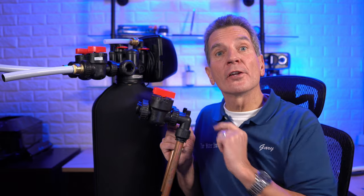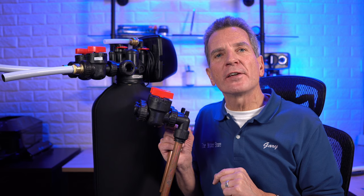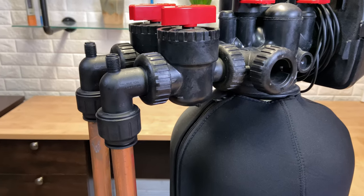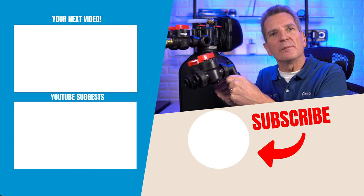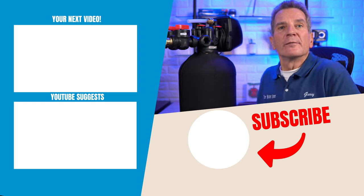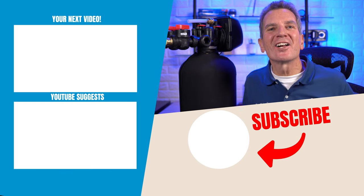When it comes to SharkBite versus John Guest fittings, I prefer the John Guest fittings. They've been around for a long time and have really produced some great products. I also like the idea that you have to tighten them down to really lock the fittings in. Either one will work just fine. Click up here for your next video on water softener installation.